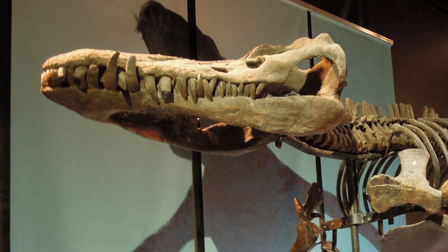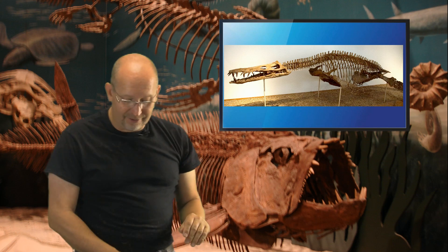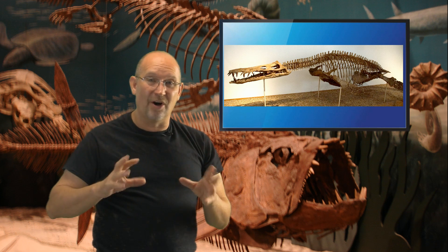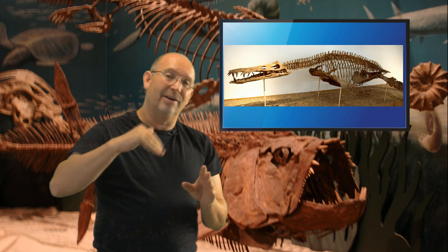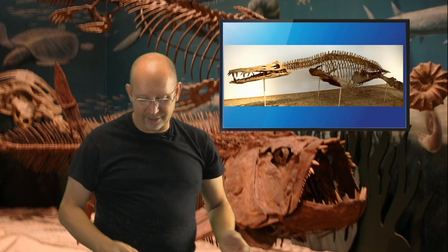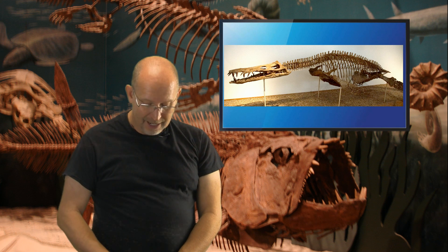Liopleurodon is different — it has that gigantic crocodilian-like head, which means when it opens that giant mouth it gets everything in. One bite from Liopleurodon and that poor Dunkleosteus would be wiped out. The only advantage Dunkleosteus would have is it doesn't need to come up for air during the fight. When Liopleurodon leaves to surface, its belly is completely exposed and it could be attacked. But Liopleurodon is simply too big. Interesting question, Sammy!